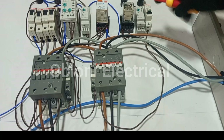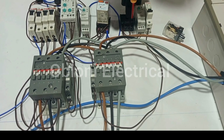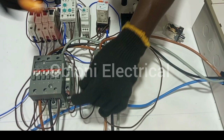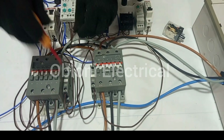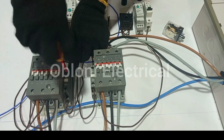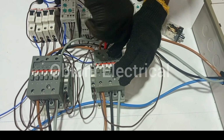We are going to take a connection from terminal 3 on the relay to energize the coil. From terminal 3 on the relay, it goes to one of the normally closed contacts on the main contactor. So we connect that here. And then from the other side of the normally closed on the main contactor, it goes to terminal E1 of the coil on the generator contactor.